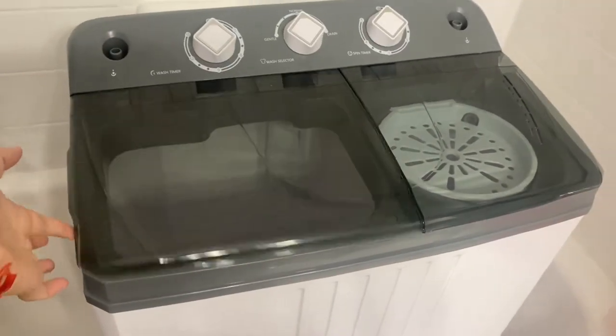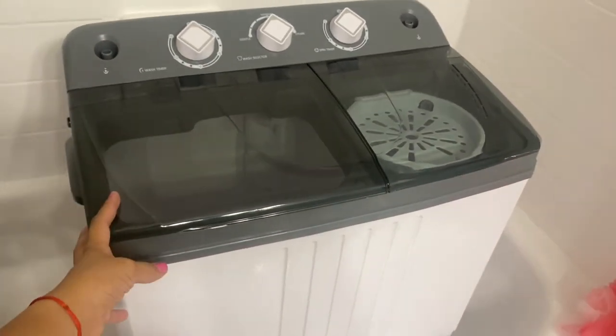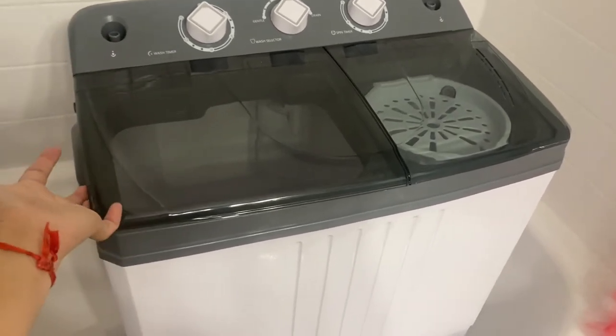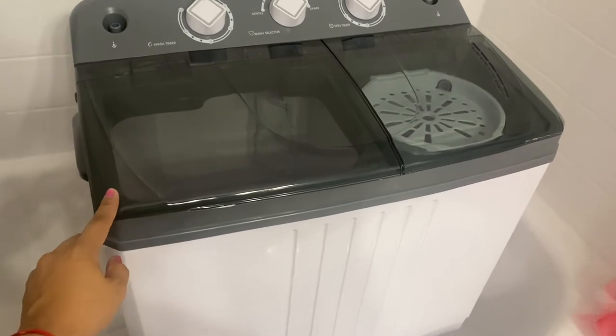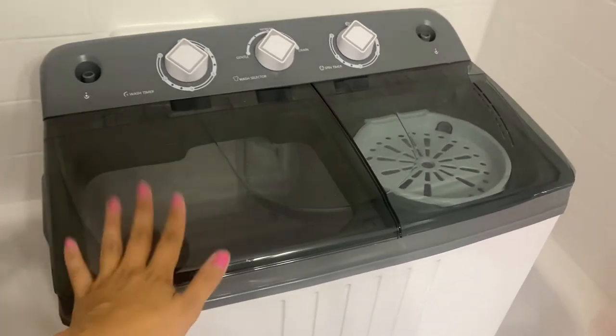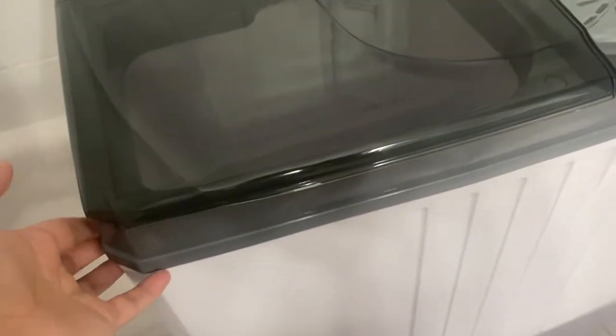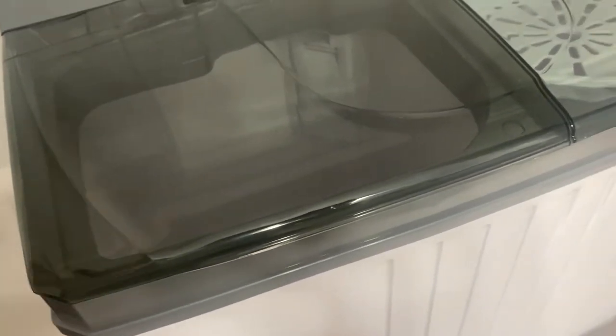I only spent $230 for this off Amazon — I'll put the link down below so you guys can purchase one if you need one. I'm going to go step by step on how to use it. This hose drains out all the water. Right now I have all my laundry here.